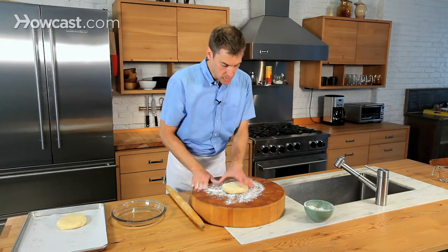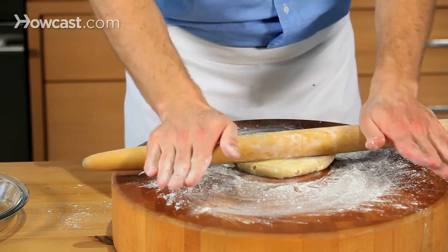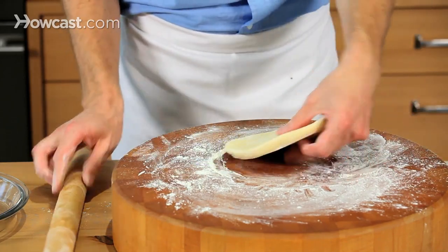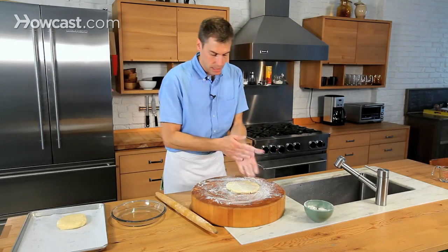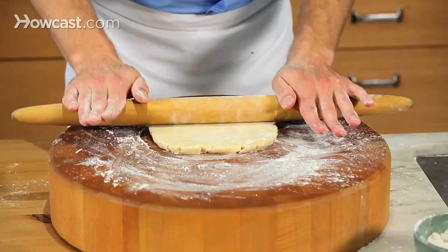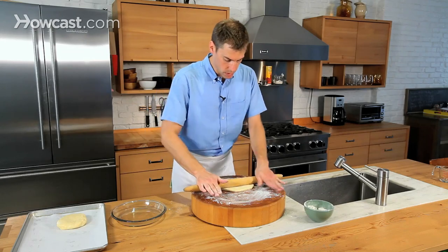I'll do a little flour on the cutting board. I like to use a nice wooden surface or a cutting board so that the pie crust doesn't stick to any cracks in the tile or something like that. You want to make sure there's enough flour that the crust is not going to stick to your rolling pin. When I'm rolling it out, I'm just rolling in the center third of the pie crust, and I roll it and rotate.